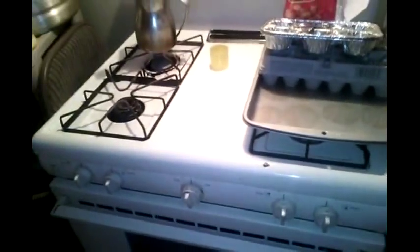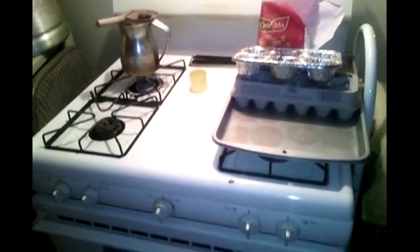I put them in the oven at 375 until the egg turns white. Then I'm going to take it back out, put a little cheese on, and put it right back in the oven. Let's see how this looks real quick.